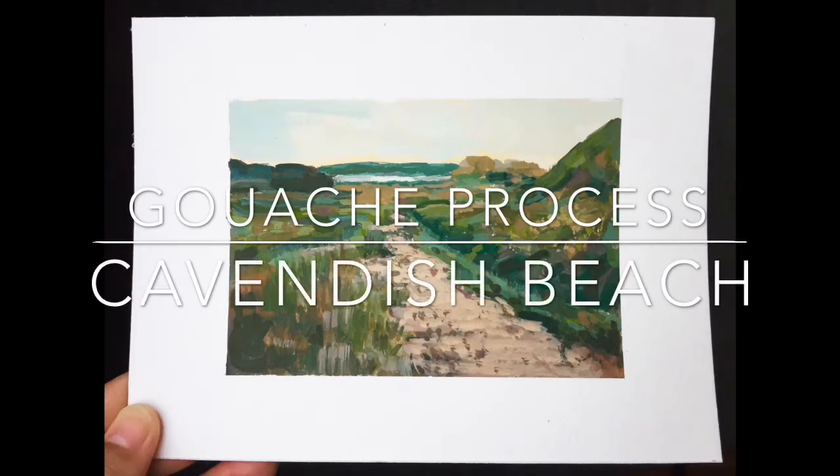Hi everyone, welcome back to my channel. My name is Marie and I'm an artist that's fairly new to gouache and I'm trying to document my process and share it with you all so that maybe it can help you in your journey. Today I wanted to share my process of this gouache study I just completed last night of Cavendish Beach.